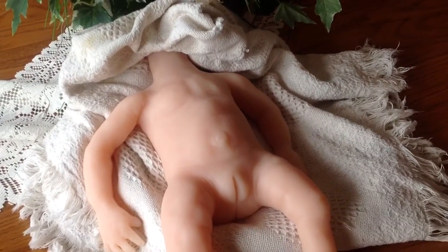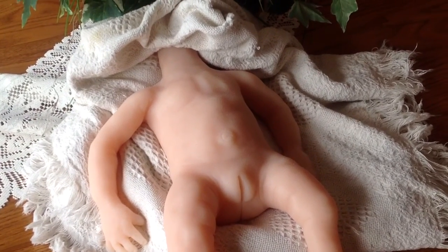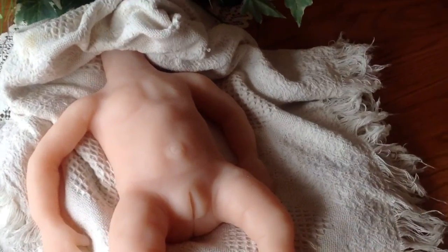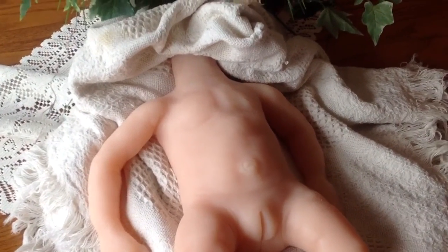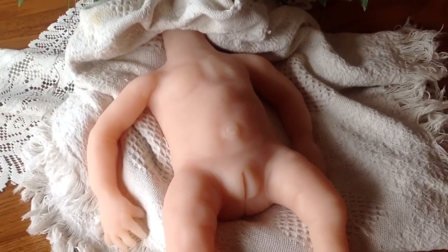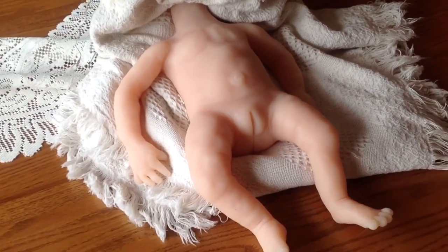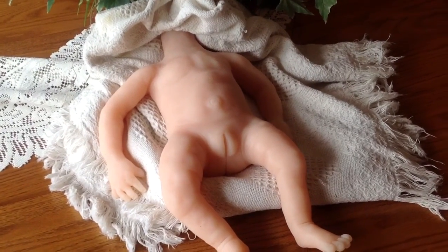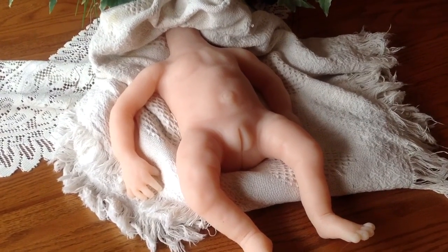Guys, I hope you can excuse the Shania Twain music in the background — my son is listening to my iPhone. I wanted to do a quick video over here by the natural light so you could see. I am super proud to show you my first full-size silicone body that I just pulled out of the mold last night. It turned out super terrific.